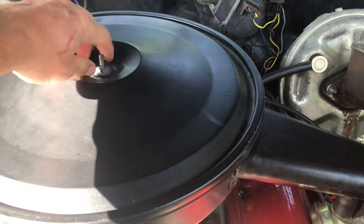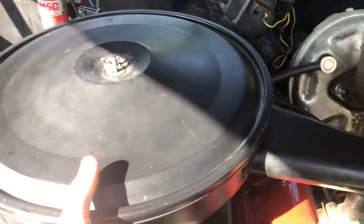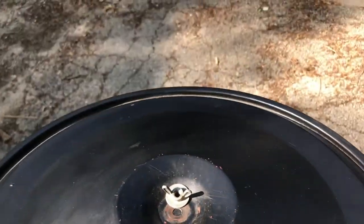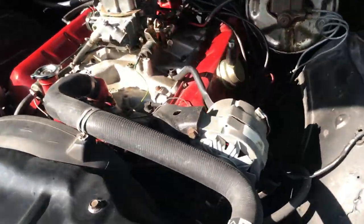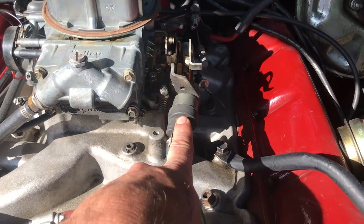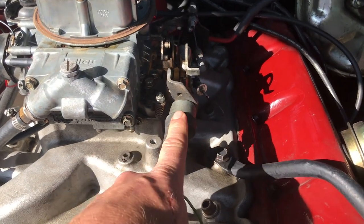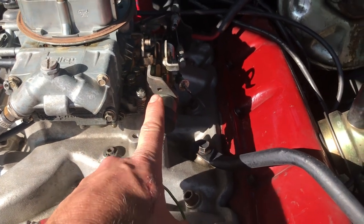I retained those valve covers mainly because of this air cleaner — this air cleaner isn't stock to this car, but it's better than having that AutoZone chrome thing you can buy. Holley 780 vacuum secondaries. There is a solenoid for when the AC system is engaged — it will bump the throttle up at idle just slightly.